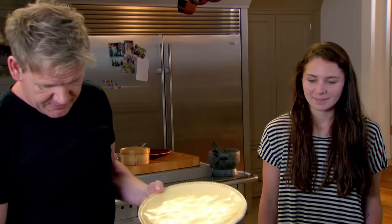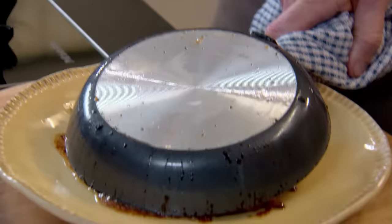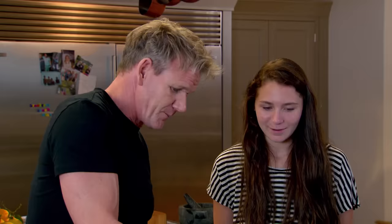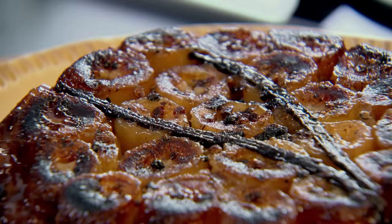And here we are. The moment of truth. When you know your daddy is the best chef in the world. Ready? Wow. Boom. To the vanilla. How delicious is that? It looks amazing. It smells really good as well. My version of a classic.